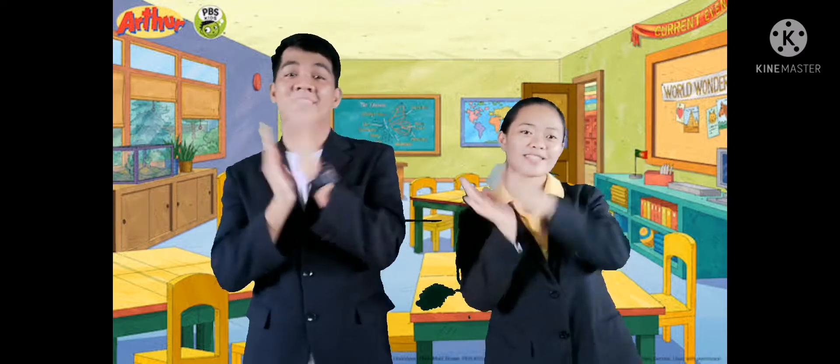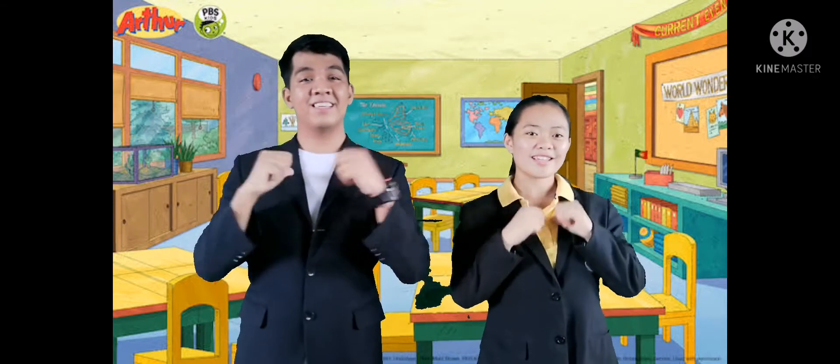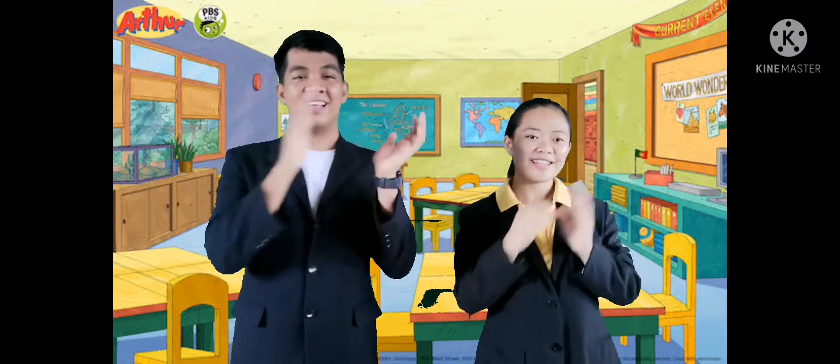Clap your hands and sing with me. I love you, and you love me. Clap your hands and sing with me.